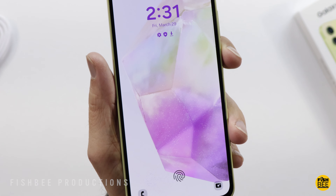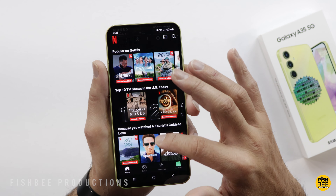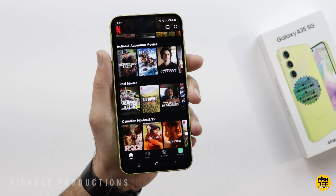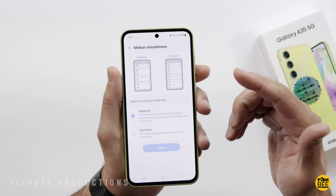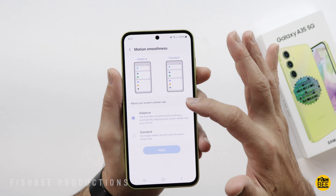I always like how Samsung does their lock screens — you can see they add a little bit of animation there. It's also Widevine L1, which is going to be good for streaming apps like Netflix. You can also watch up to 4K resolution for YouTube videos. This one also has the motion smoothness setting where you can switch between adaptive or standard, depending on whether you want 60Hz or 120Hz. If you want better battery life you might want to try standard, but of course it's going to be smoother on adaptive.